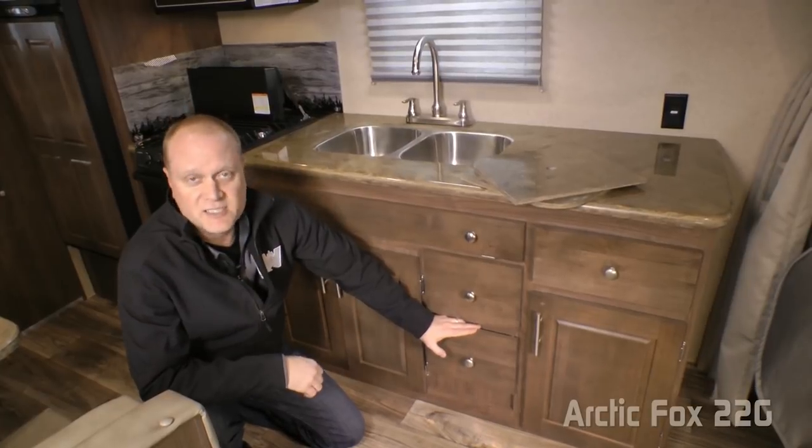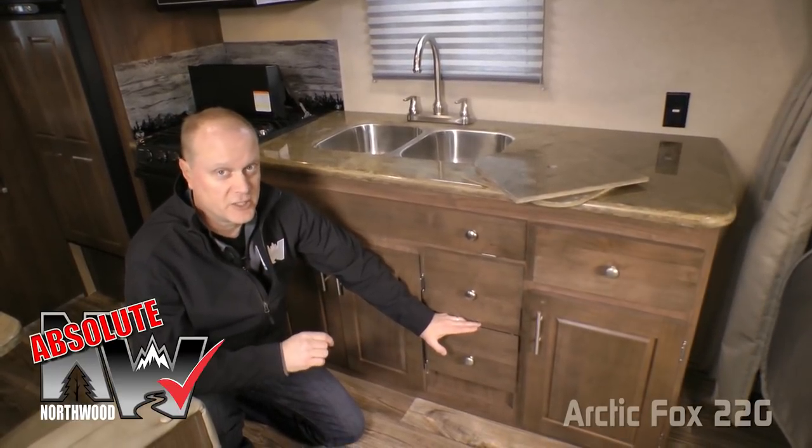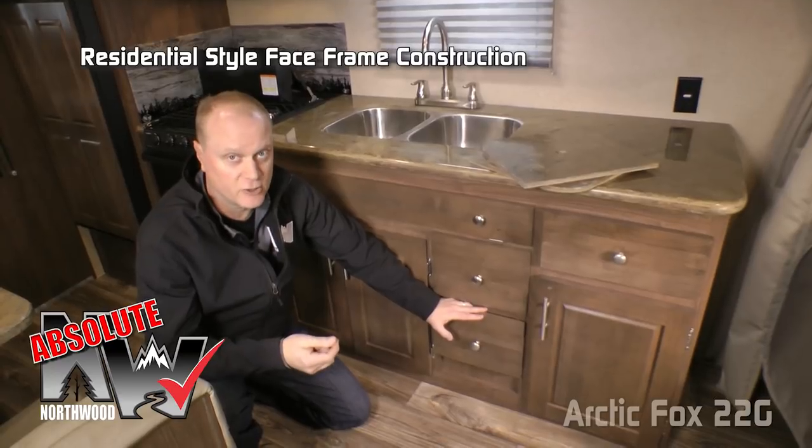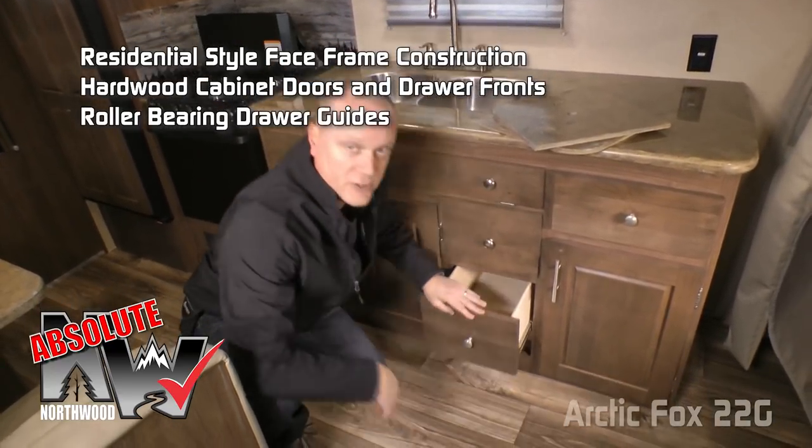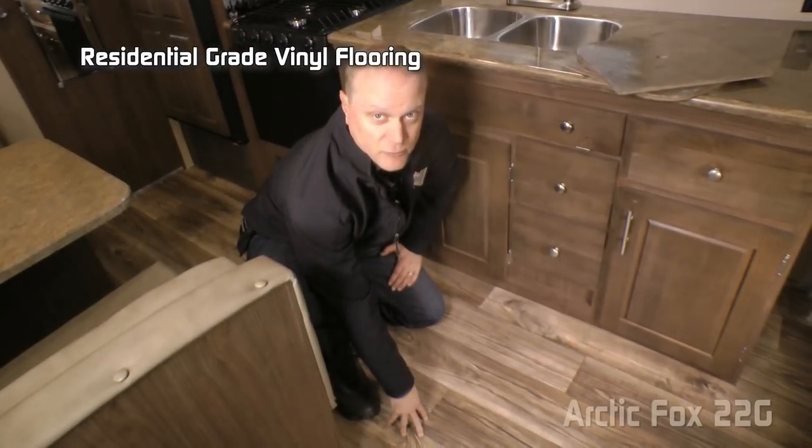Let's talk about absolute Northwood cabinet construction. We utilize face frame construction like you'd find in your home, with hardwood cabinet doors and drawer fronts, all with roller bearing drawer glides. Residential-grade vinyl floor covering throughout.